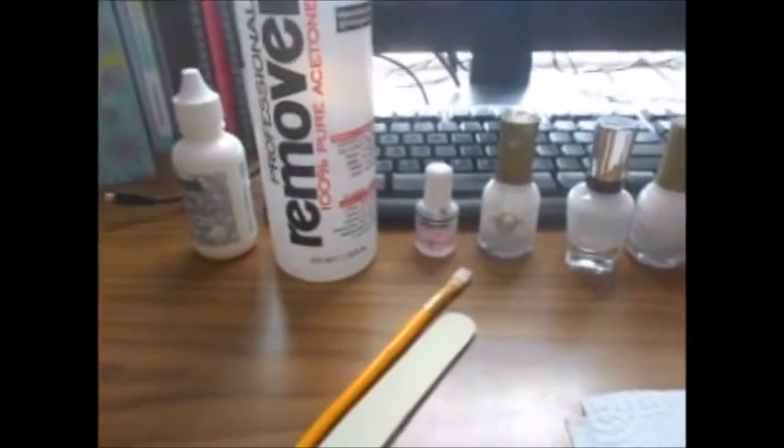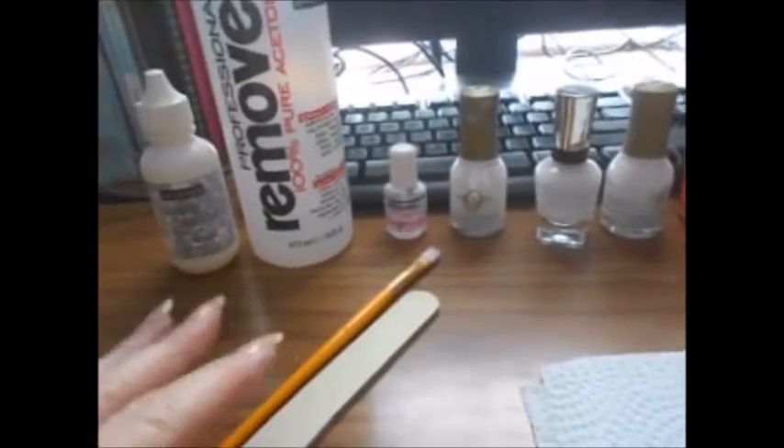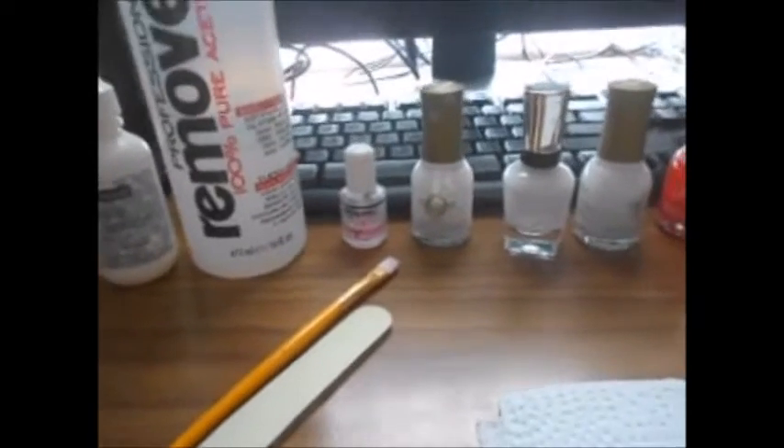Hi everyone, this is Jeanne. Welcome to my channel. I am going to attempt to show you how I do my nails when I put a French look on my nails.